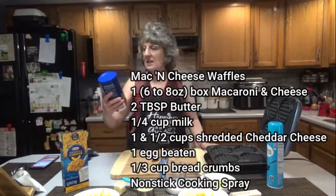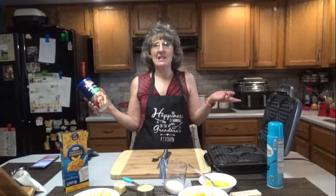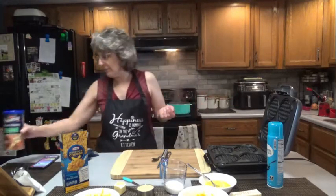I am using Italian style breadcrumbs because that's what I happen to have in my cabinet. And this is mac and cheese, so that would be good — I think. We'll see.